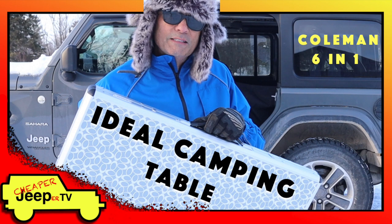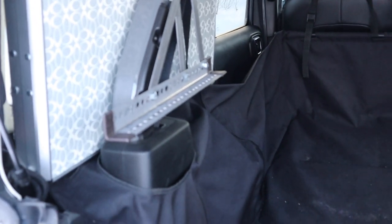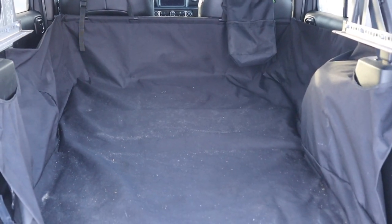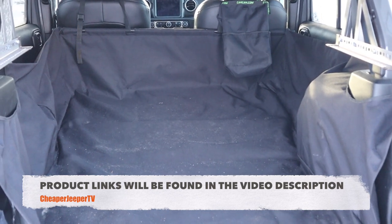In last week's video on the ideal camping table, some viewers noticed that I use a cargo liner in the back of my Jeep, and they asked some questions. So this week, we're going to cover the Dirty Dog Cargo Liner for those of you that might be interested in getting one for yourself.